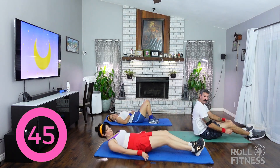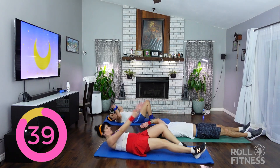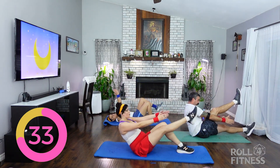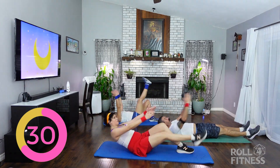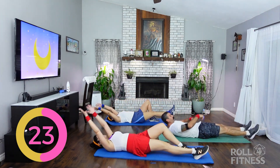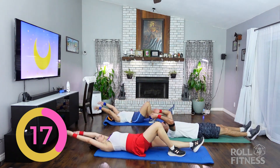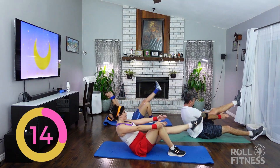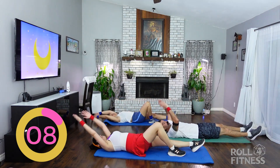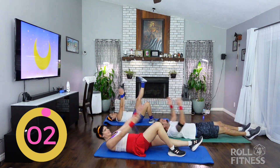We're moving on to jackknives. We go up and down — right leg only — then we're going to switch. Hold. Feel that magic. Left leg now. Definitely feel like a powerful Sailor Senshi right now — super magical. Couple more. Last one.